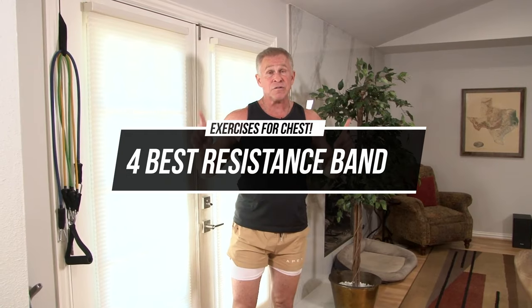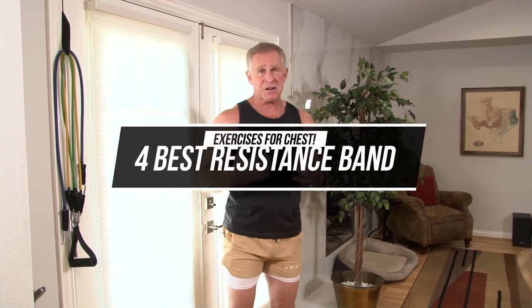Hey guys, I'm Mark McKillia with Live Antibiotic, and today I'm going to show you four really great exercises using just bands to build a big chest.